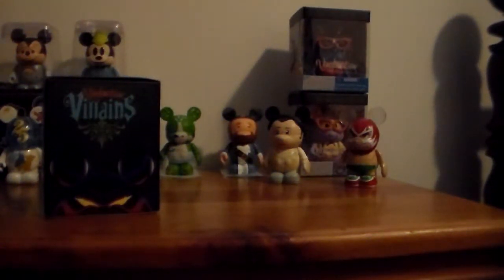Hello everyone, this is Collect the Magic here again with another Vinylmation video. In this video I'm going to be showcasing what I have from the Villains 3 collection.